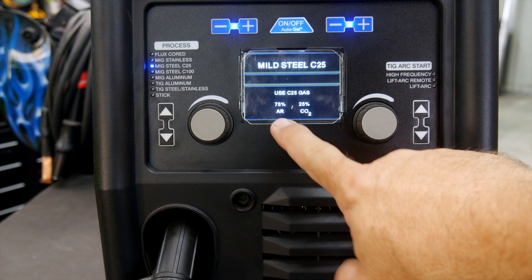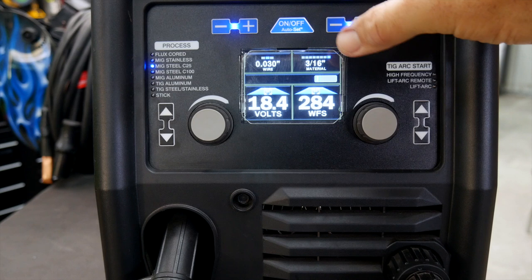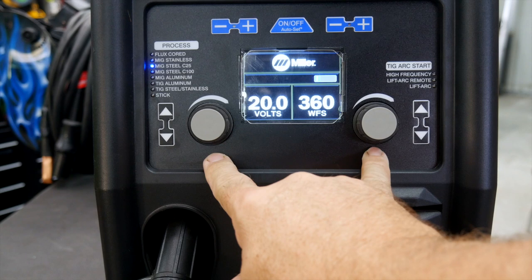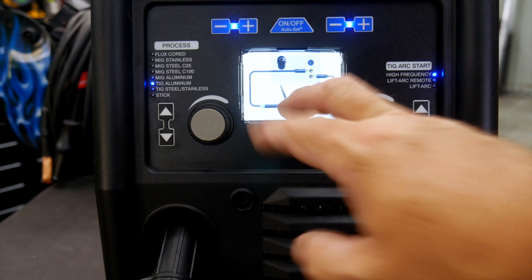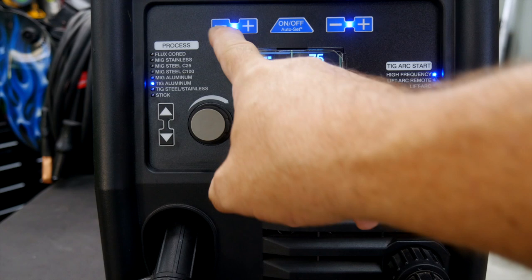You'll see right off the bat a very intuitive startup screen. If you're a pro welder or just want to go manual, you can turn auto-set off — and now all you have is voltage and wire speed in MIG mode. If you switch to TIG, it still has some intuitive guidance: it'll tell you to make sure you've got your clamp and torch set up right. Then you can go to setting your frequency, your amps, and your tungsten size — whether you're running 1/16th or 3/32nd.